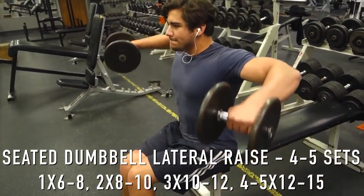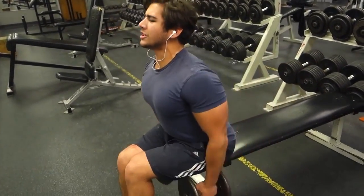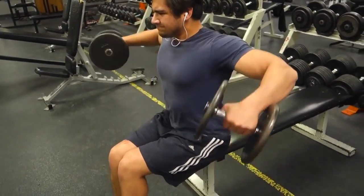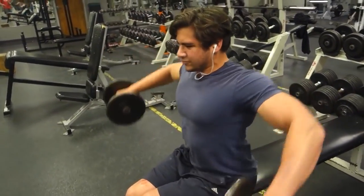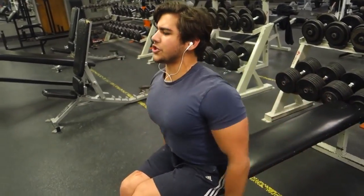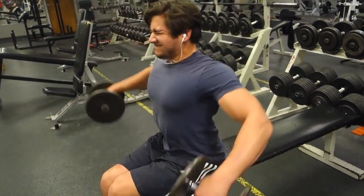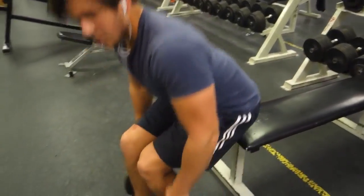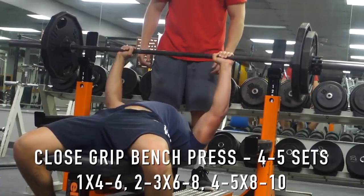After that, we move on to an accessory dumbbell deltoid movement. I chose seated lateral raises. On my other push workout I would do standing lateral raises — I think these are the best you could possibly do for your delts as an accessory movement. I always start heavy first, then drop it down, and you want to stick to more of a hypertrophy range on accessory movements.